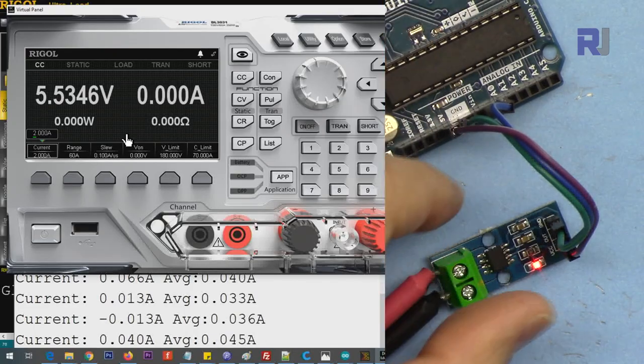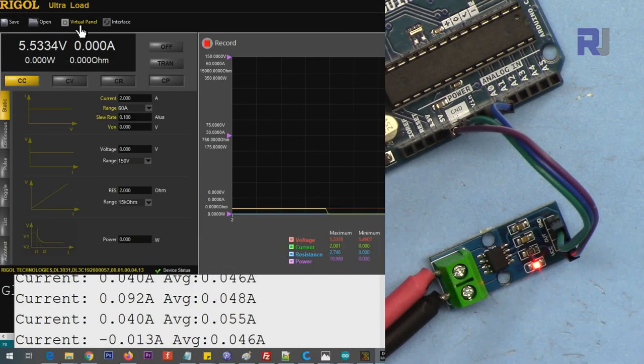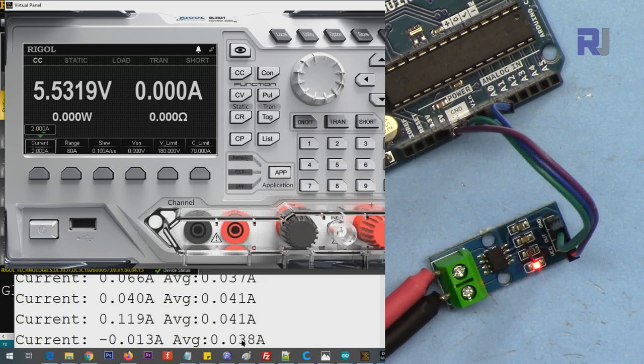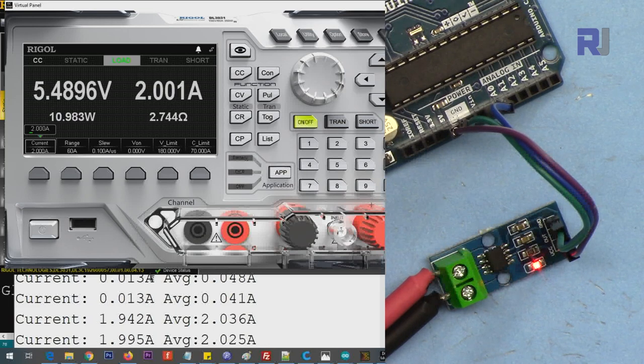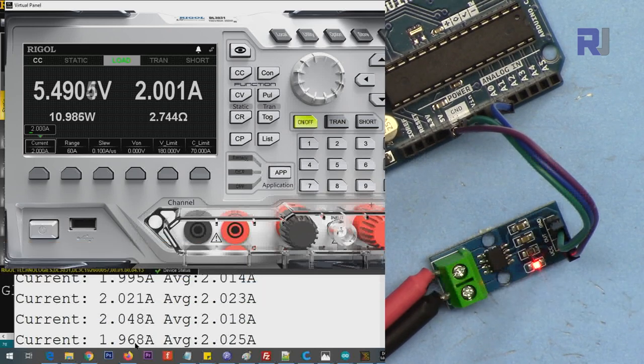Here is the demonstration - the module is powered up and the code is loaded. It shows zero current. This is the 5 ampere version demo using a Rigol electronic load. The average is around 37 milliampere at idle. I'm setting it to 2 ampere and turning it on - it now shows 2 ampere with about 20 to 40 milliampere deviation, which is within the 1.5% spec. Now increasing to 3 ampere - it shows 3.025 ampere.